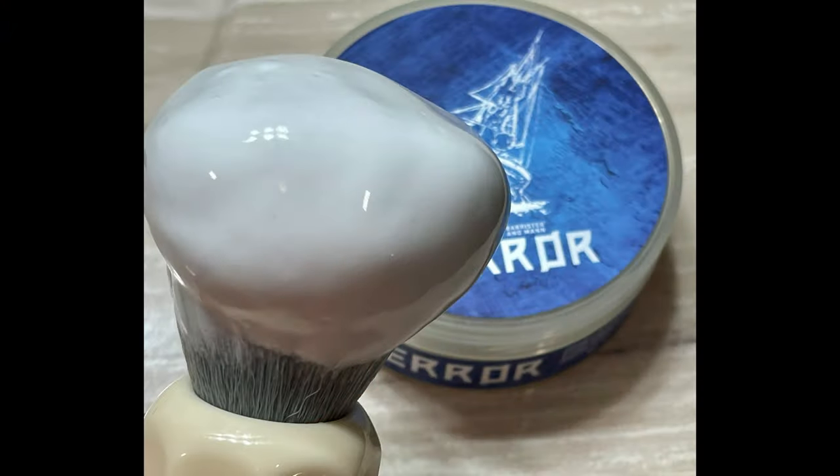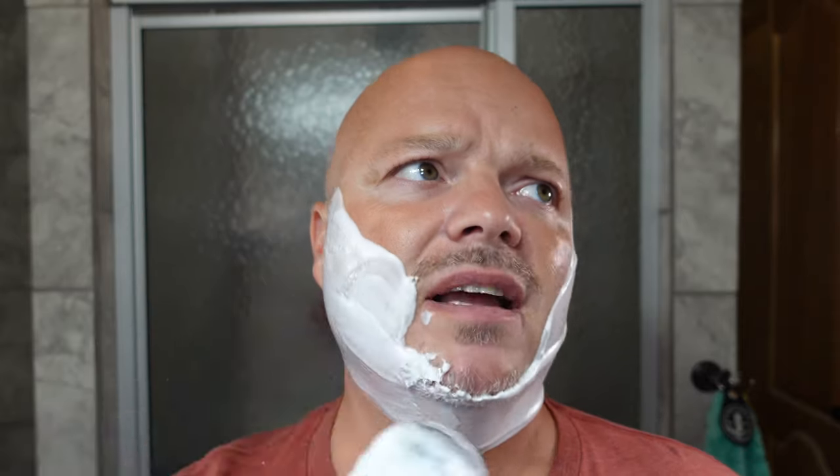Really nice lather today. Let's go ahead and show you a shot of the lather before we get started. As you can see there, no problems whatsoever with the lather — it lathered easily and nicely. Man, that is some creamy goodness right there. And this has that synthetic cooling agent. People call it synthetic menthol, but it's not really synthetic menthol — it is a synthetic cooling agent.